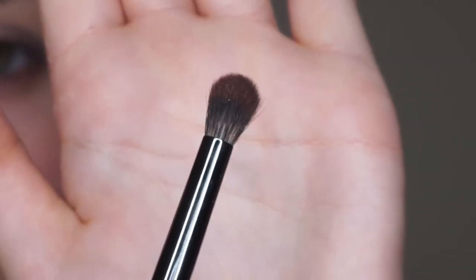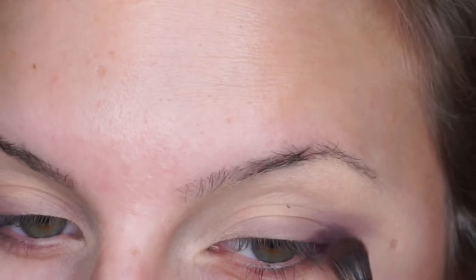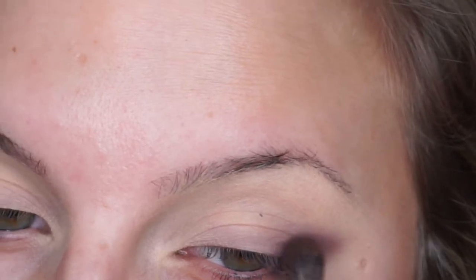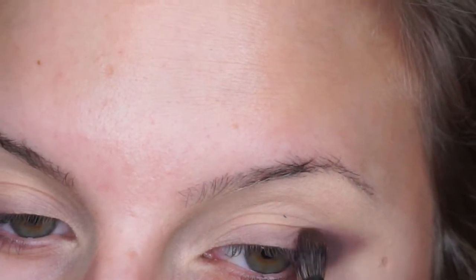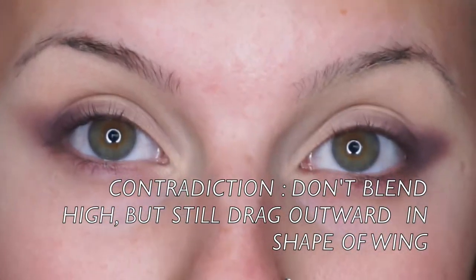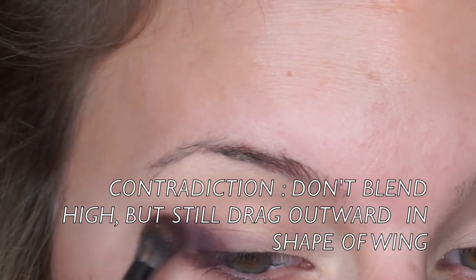Going in with the E17, I'm going to pack on this deep purple color, keeping it nice and close to the lash line — you don't want to drag it up. You still want to see the transition above, and we're going to pull it out in that wing shape.